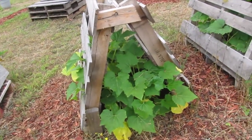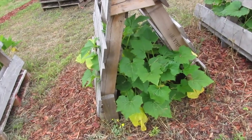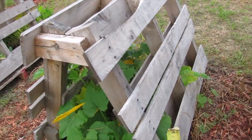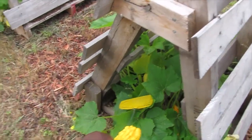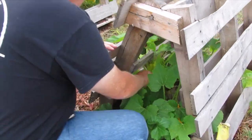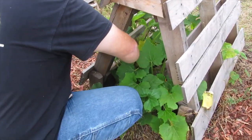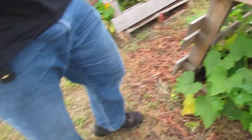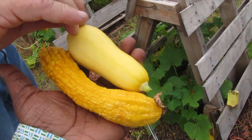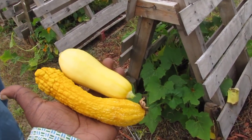I was going to ask you to use your long arms to reach in here and grab this squash. Do you see it? You have long arms — you just don't want to reach in there. See the differences between the two of them? That one's got warts.